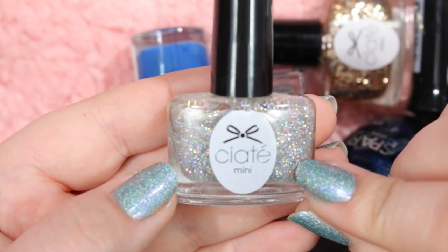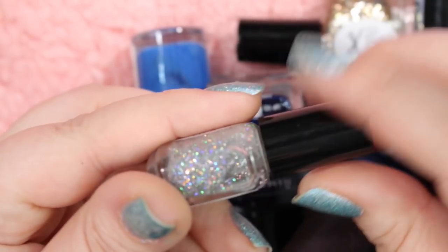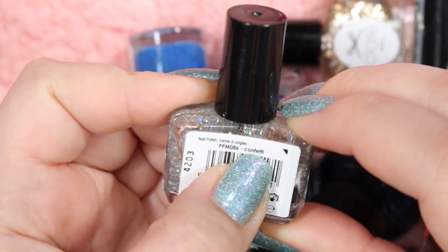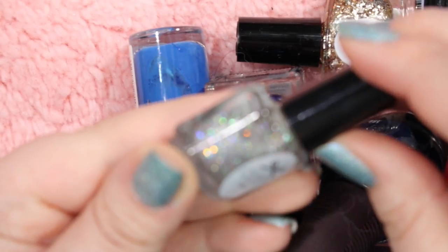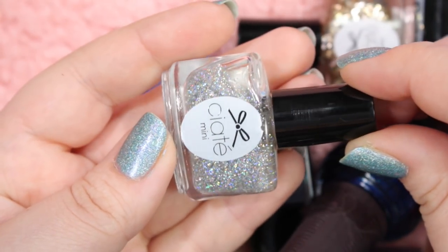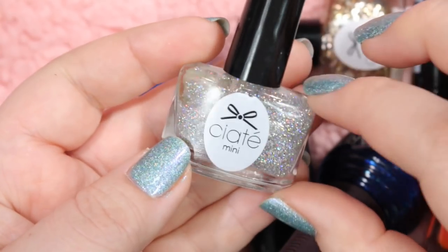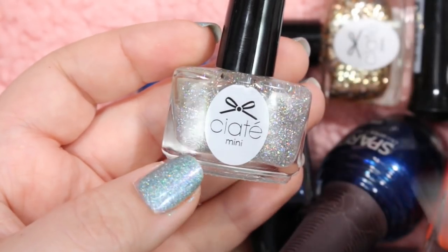Here is a little itty-bitty Ciate that I will be getting rid of. It's just your standard silver holographic glitter topper called Confetti. Nothing to write home about — it's really nothing special, just your average holographic glitter topper. And with it being a mini, I'm not a huge fan, so I'm just going to get rid of it.